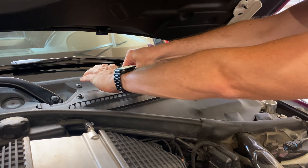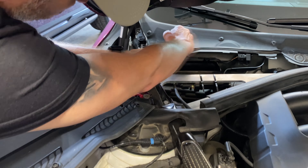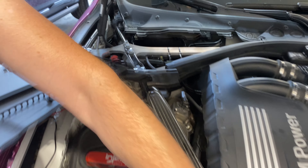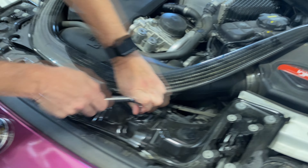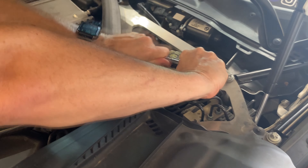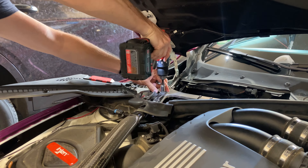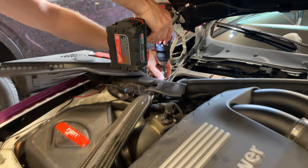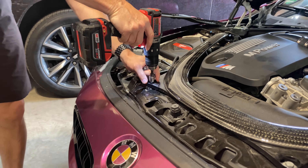Before we get into the install and take everything apart, let's talk about why we wanted to upgrade our charge pipes and J-pipe in the first place. BMW S55 motors have plastic charge pipes that are prone to cracking and possibly breaking, as well as the J-pipe underneath that goes to the charge cooler, which takes the air and cools it before it goes into the motor — because it's hot exhaust air getting cooled, going back into the motor from the turbos. So we're going to take these off, inspect them, see if there's any issues or cracks, and then replace them.